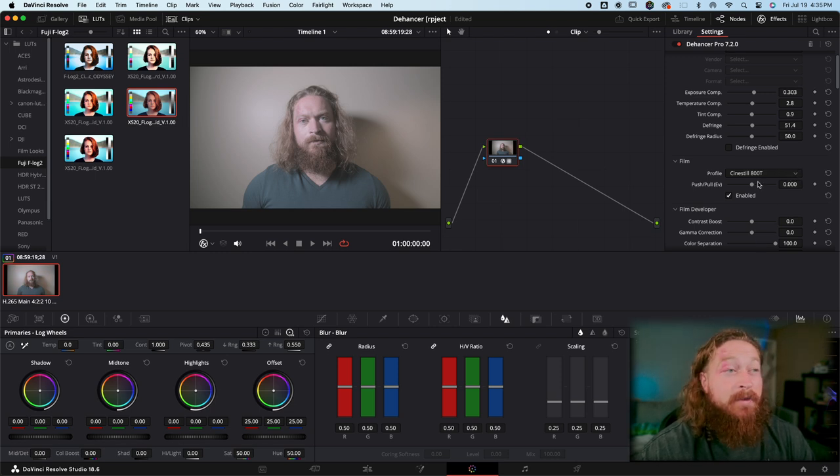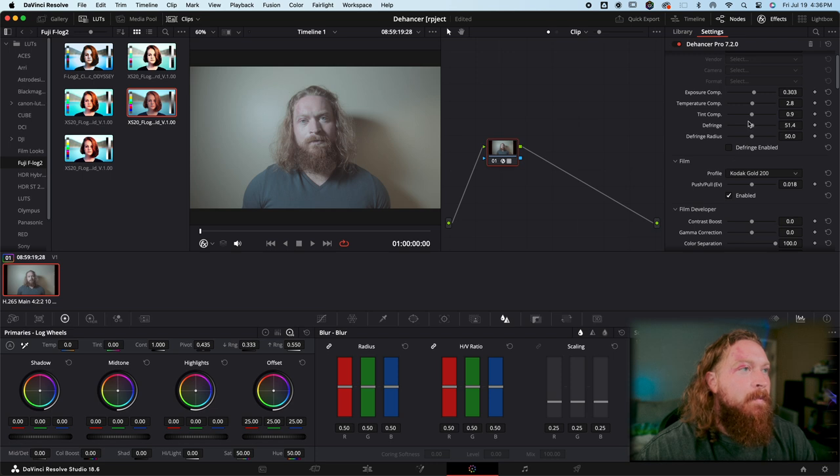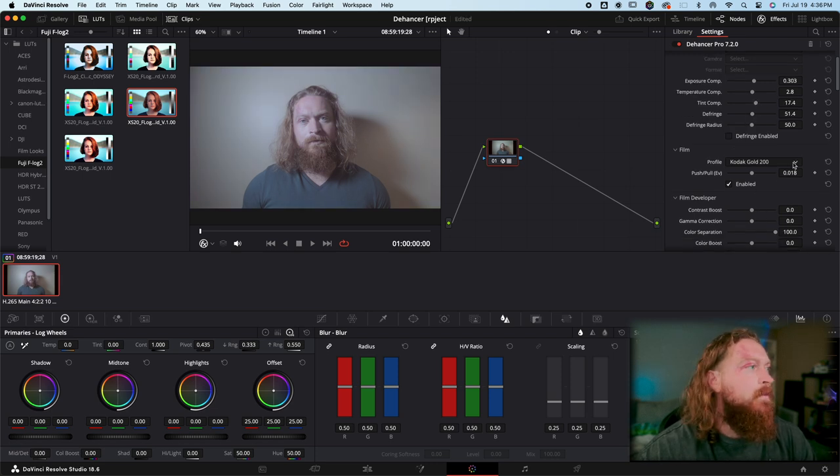There's a wide variety of different films here. What's cool is you can emulate film looks from different cinema productions — if you know a movie was shot on a certain type of film, you can replicate that. If you've used ShotDeck, you'll know there's a wide variety of films that cinema can be shot on. I tend to lean toward the Kodaks and prefer a warmer look, so Kodak Gold has been a lovely one, though it can pull green sometimes, which you can adjust.